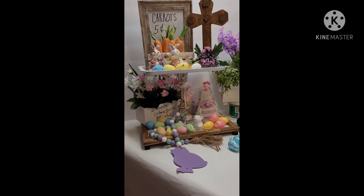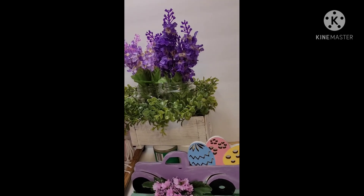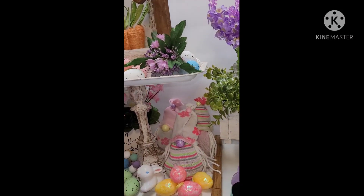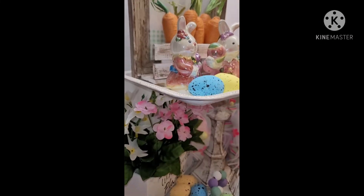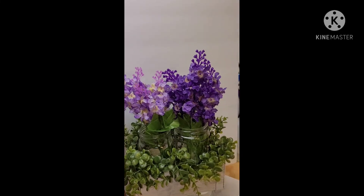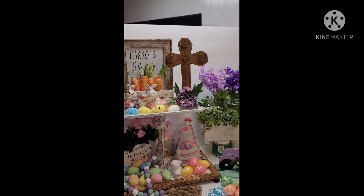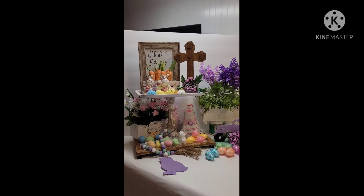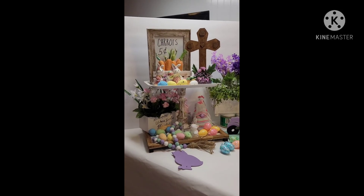I was really honored to be part of this. I really hope you guys enjoy this tiered tray collab — I'm excited to go around and watch all of the different videos in this collaboration. I hope you enjoyed mine; I really enjoyed bringing it to you. As you can see up close, all the different stuff I ended up putting on here I really love. This is the planter I was telling you about — I just put some lilacs in it. So I hope you guys have a great day, don't forget to be the Bible that somebody reads today, and you all have a blessed week. Bye!